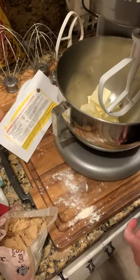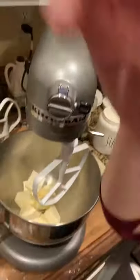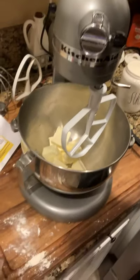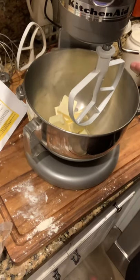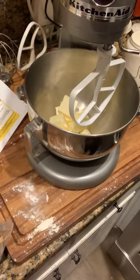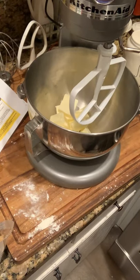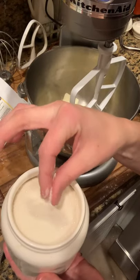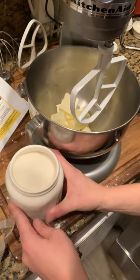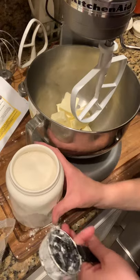I'm going to move my mixer over so you can see a little bit better here. I'm going to add my sugars. For this recipe, it calls for brown sugar and granulated white sugar. I personally like to use something called sugar in the raw, or raw sugar. You can also just use regular old cane sugar as well, but I like a little bit more consistency to my sugar — this sugar is a little bit thicker. So to my mixing bowl, I'm going to add three-fourths of a cup of regular sugar and brown sugar.